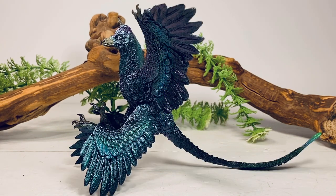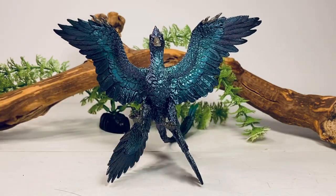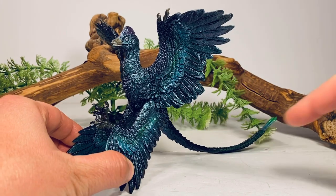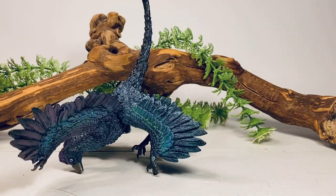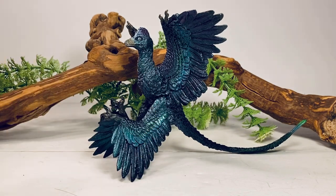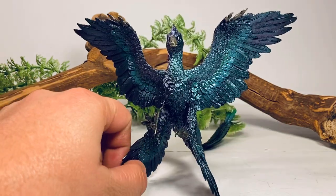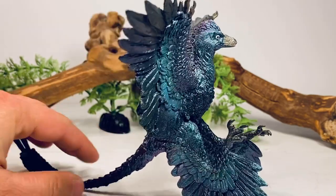Moving on to the sculpt, this Microraptor is sculpted with its wings spread out — it looks like it's about to either pounce on its prey or land on a branch to perch. The figure balances on its tail; if you lean it forward it just falls on its head. So if you're not going to pose it on a base, this is how the figure will look on your shelf. I actually don't mind it — it gives the animal a very active-looking pose and it looks really, really good from all angles.